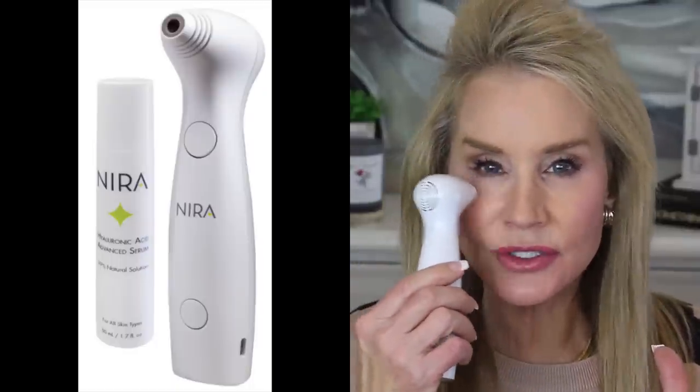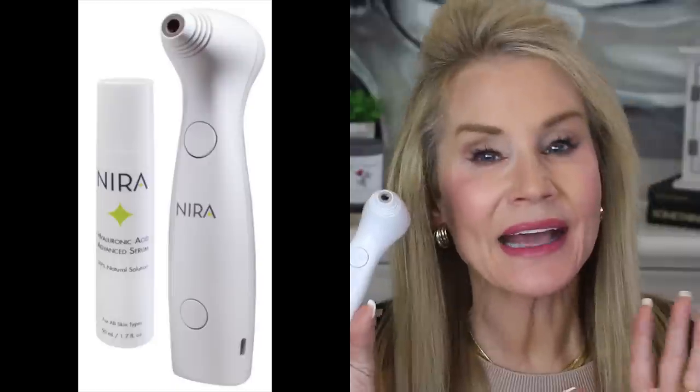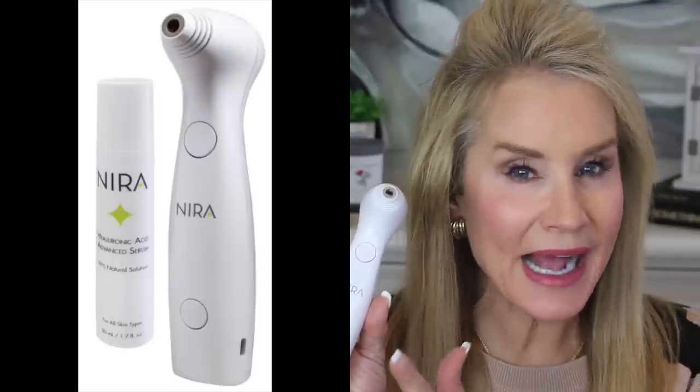I was absolutely blown away by this and I totally plan to continue using it. Please let me know in the comments if you use this and have had positive or negative results, or if you have any other tools, techniques, or skin care preparations working for the under-eye wrinkle area. I do have a discount code below the video. If you're going to try this, it may be better to invest in the bundle — they want you to follow up the laser treatment with their Hyaluronic Acid Serum, and you get a price break buying the device and serum together.